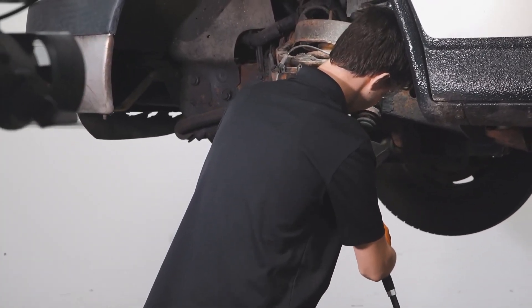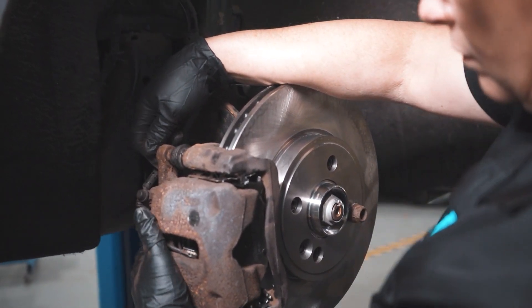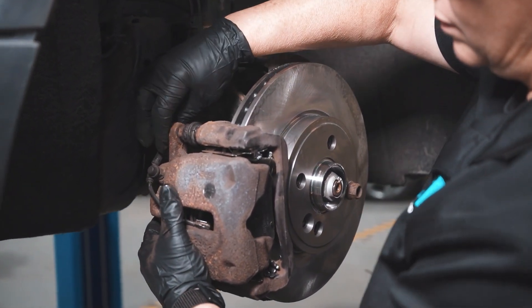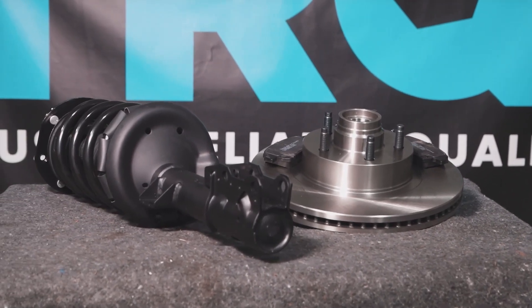When only the best will do, demand TRQ — the only company that lets you view before you do. TRQ is committed to offering the highest quality aftermarket auto parts that are engineered with peace of mind. Thanks for using the highest quality in viewing with TRQ.